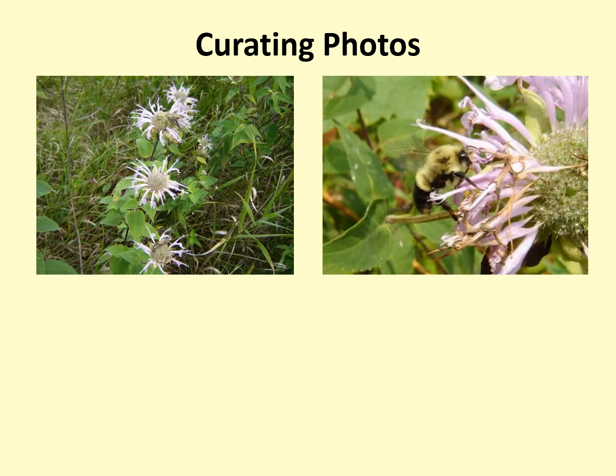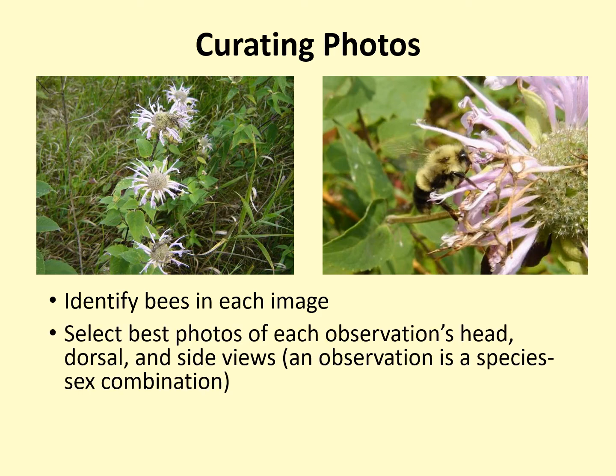After photographing bumblebees, you will need to curate your photos in order to finalize them for submission. The first step in curation is to identify the bees seen in each image — identification is covered in a previous training video. Once all your photographs are identified, select the best photos of each observation's head, dorsal, and side views. Remember, an observation is a species-sex combination, such as a female impatiens or queen bimaculatus.